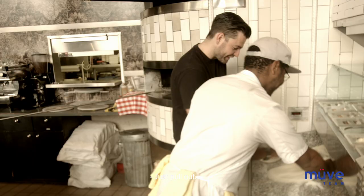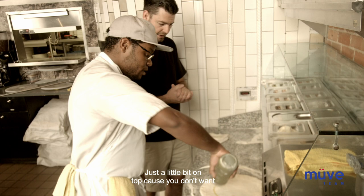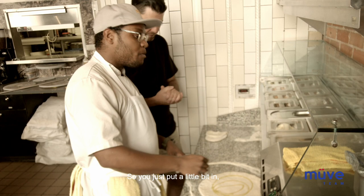Put your hands underneath, take a double crust and just pull out. You want to get a little bit of flour on the bottom to finish stretching it out. Then after that, we're going to let it sit, let it chill out. Get some of our infused herb oil — just a little bit on top, because you don't want to put too much on with the cheese and all that. It'll just be too oily.